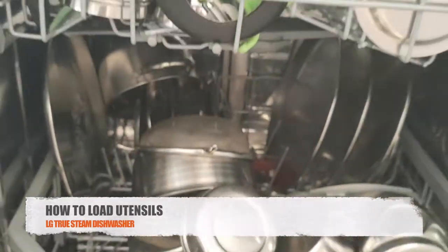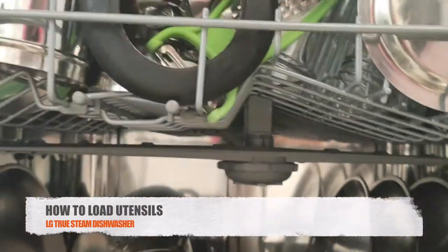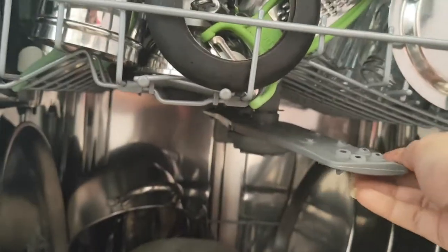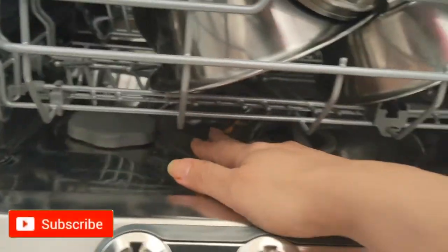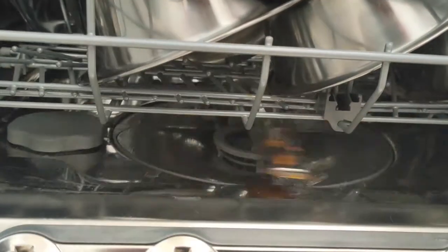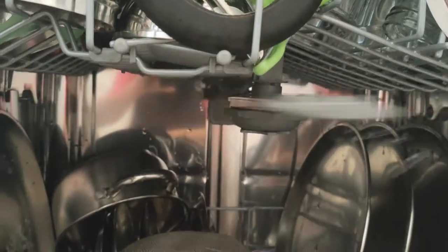This machine comes with two dish load trays — the earlier LG model had three trays, but this one has two. Before starting the dishwasher once you have loaded the trays, rotate the fans and check that they are not obstructed by any vessels, spoons, or sharp items. Both the top fan and the bottom fan should move freely.